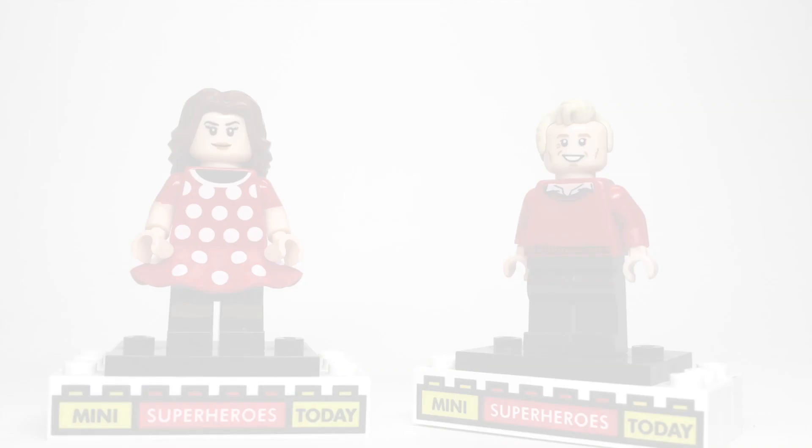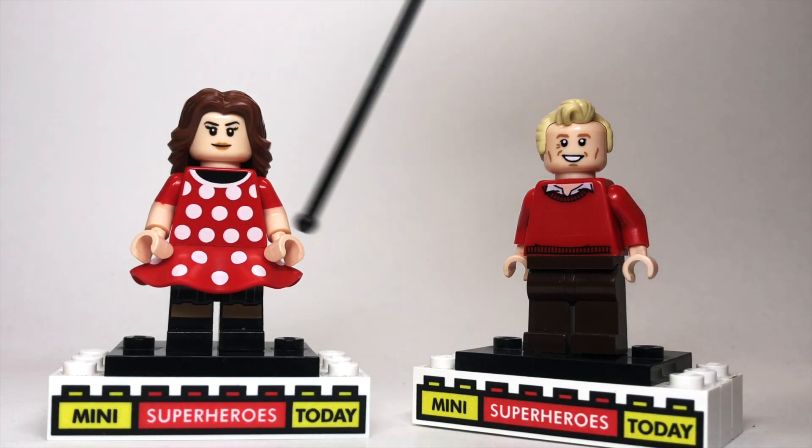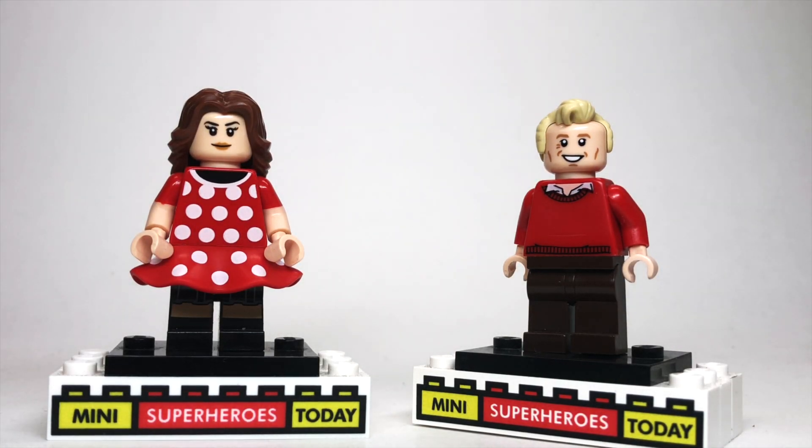Now, back to the video. So to build these two figures, you will need an assortment of parts from various places, and I will link out all of these pieces in the description below should you need to order any of them.